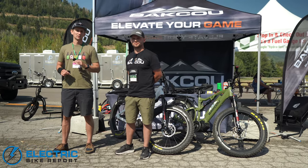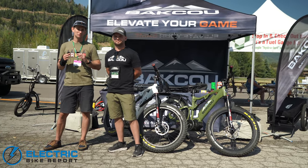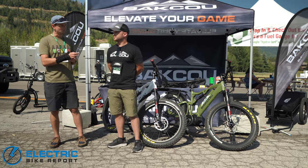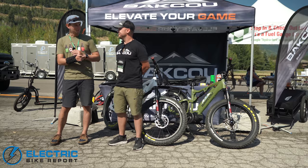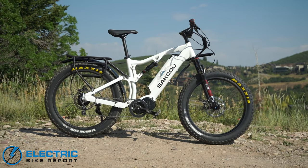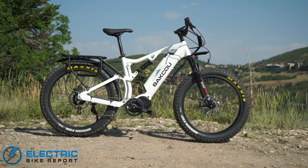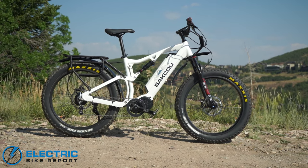Hey everybody, I'm Sam Gross with ElectricBikeReport.com, and we're at day three of the Big Gear Show in Park City, Utah. I'm here with Brian Marsing, the marketing guy for Batku Bikes. Can you tell us a little bit about this bike?